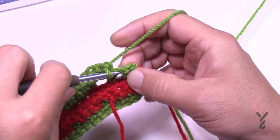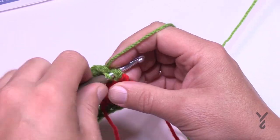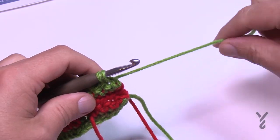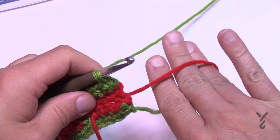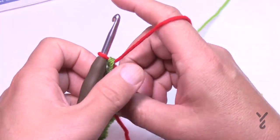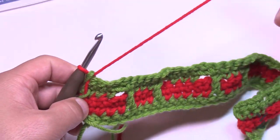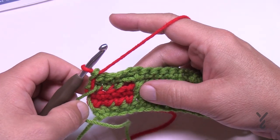Whenever you're finishing a color — going across and back — on the very last stitch change it back to the other color so it's ready. Every two rows is the same color. Just change the color back and let's move on to row three.